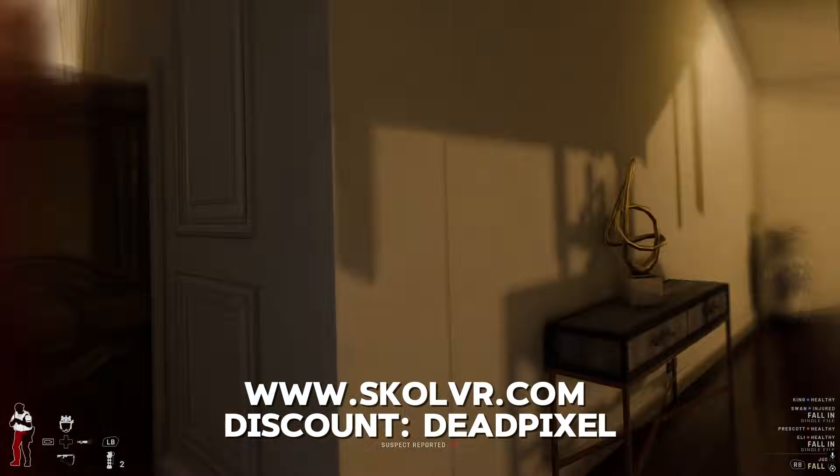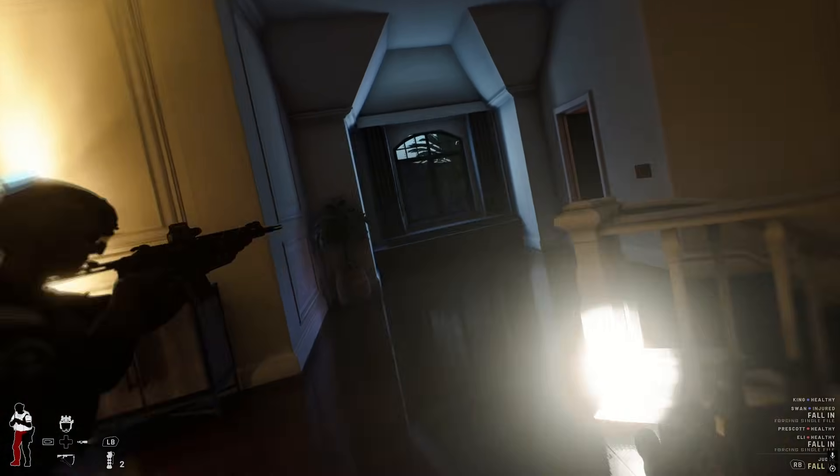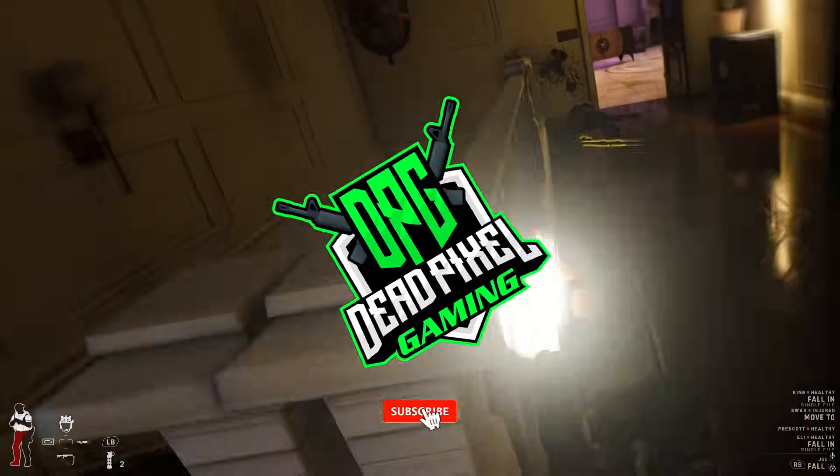Check out Skull VR and make sure you use the discount code DeadPixel. Guys, thank you very much for watching - I will see you in the next one.